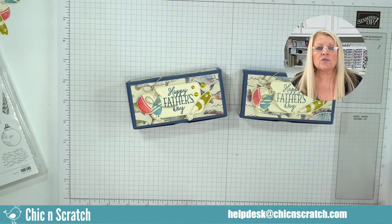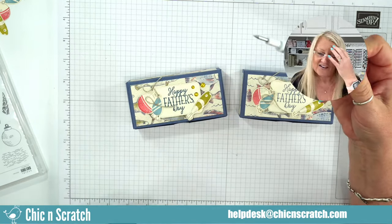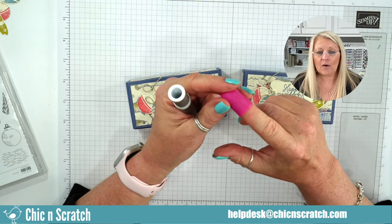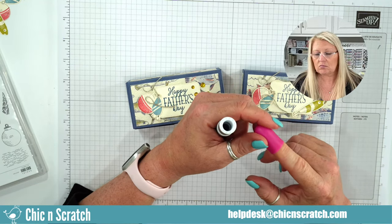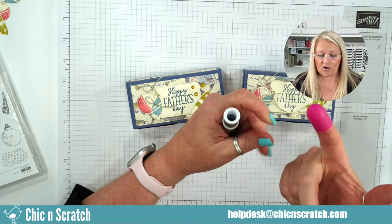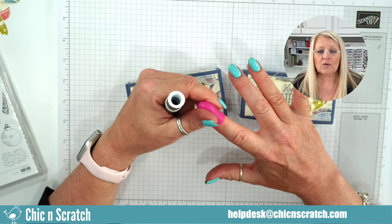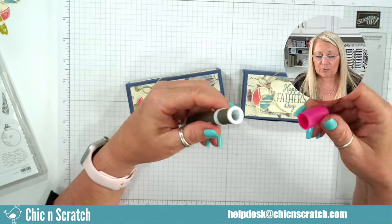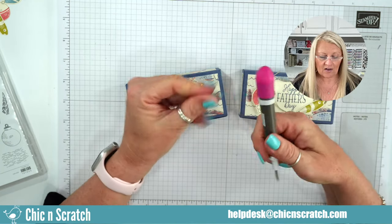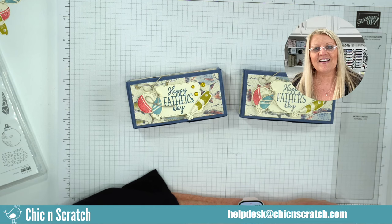Jackie wants to know what's on the end of my Take Your Pick tool. So this is a hot glue gun finger protector. I make wreaths and use a hot glue gun fairly often — these are suggested so you don't burn your fingers. But when I got it in, because I have fat fingers, it would cut off my circulation, it was so tight. So I was looking for something to put it on to stretch it out, and it fit perfectly on the Take Your Pick tool. Then I was like, oh I like sticking that on there because it makes it pretty — and I like pink.